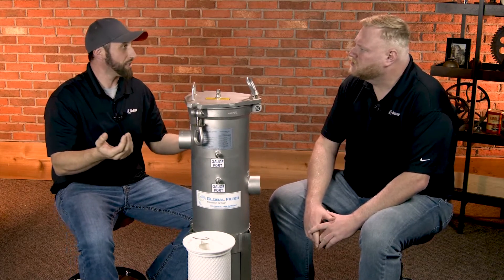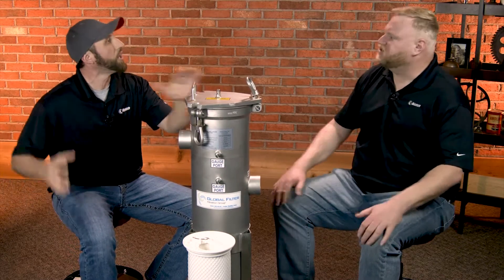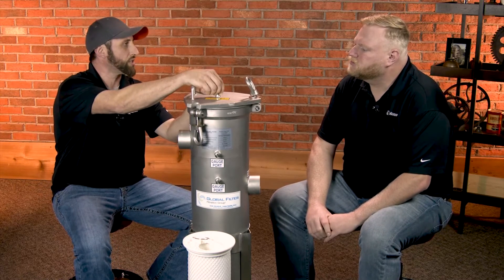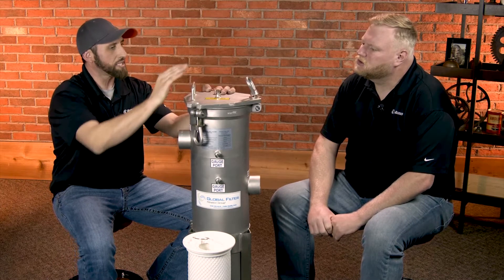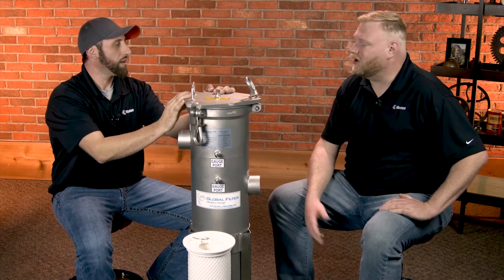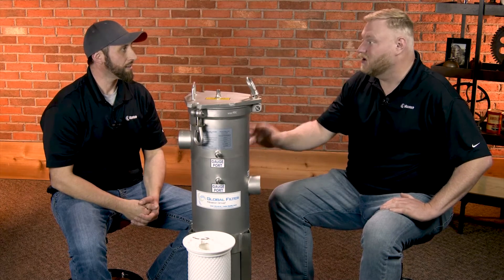Here's how easy this thing is to use. First, you want to shut off the flow to the unit — close the valve that's flowing to this unit. Second, always bleed off the pressure. It's a filter vessel, so it will hold pressure. This one has a max pressure of 150 psi with a temperature of 250°F, and it's important to know those specs whenever you're dealing with temperatures and pressures out in the field.